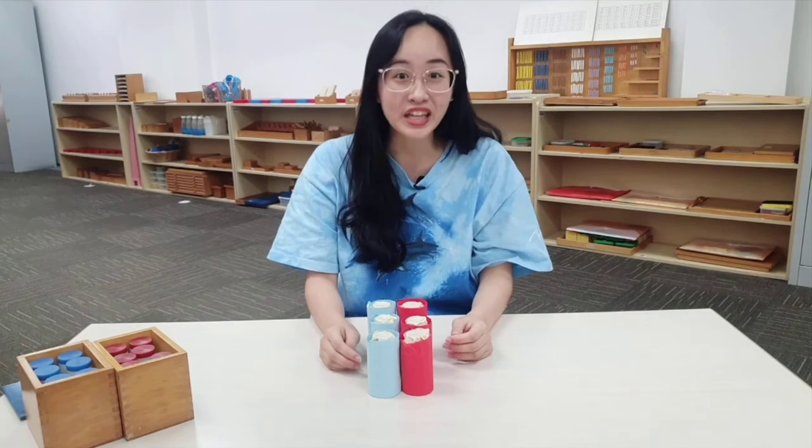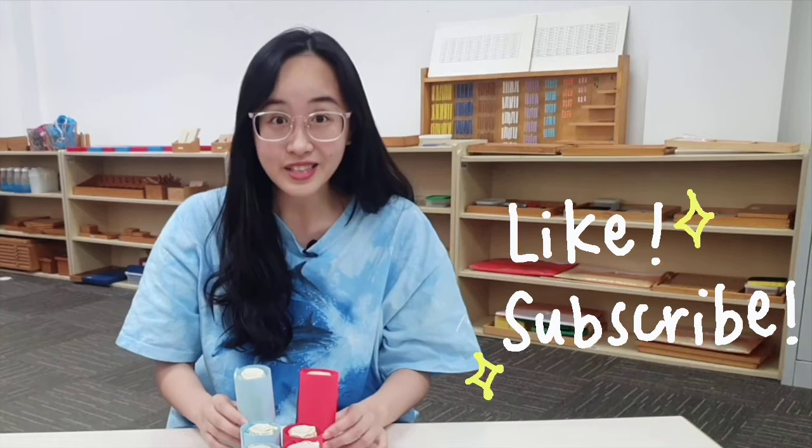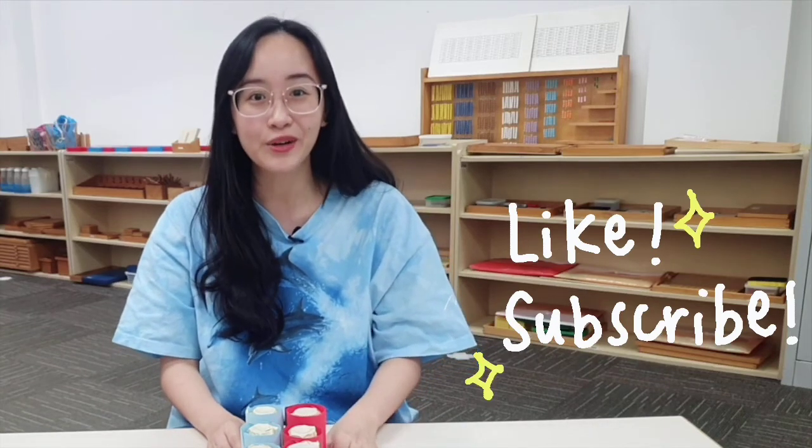Thank you so much for tuning in and watching this video. This is a very fun, simple and inexpensive way to make your very own Montessori materials in the comfort of your own home. Let us know in the comments below if you try it out, and we will see you in the next video — bye!